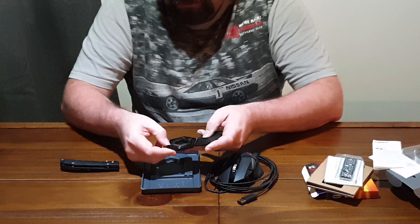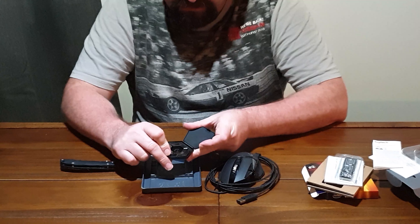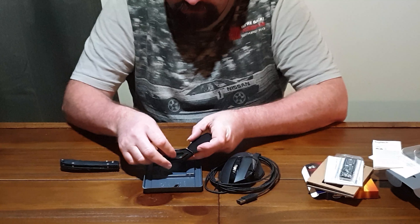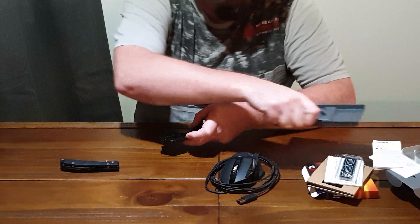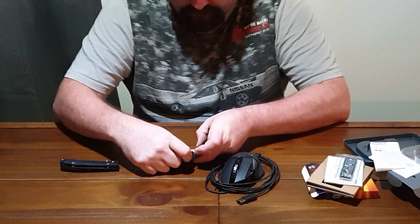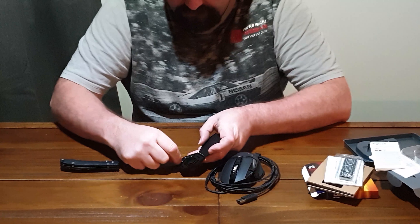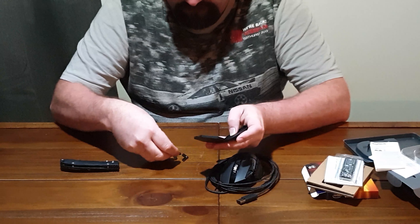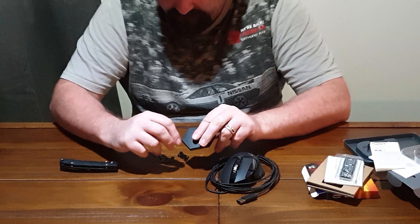I will be using this to set up a dual boot Windows 10 system into two Windows 10 installs. One I will use as a completely bare version of Windows so I can do some testing without all the bloatware and rubbish that's on my other machine install.